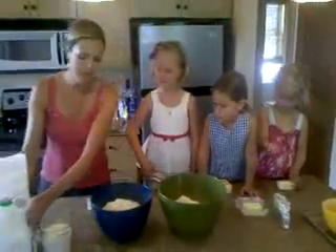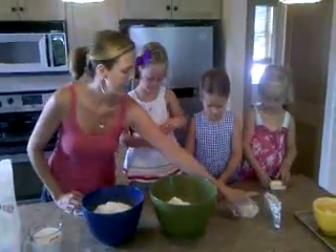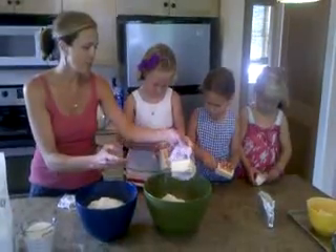The other things that go in my southern biscuits are butter — y'all all have a stick, so I want you to open up your stick, take the wrapping off, and then just dump it in the bowl.